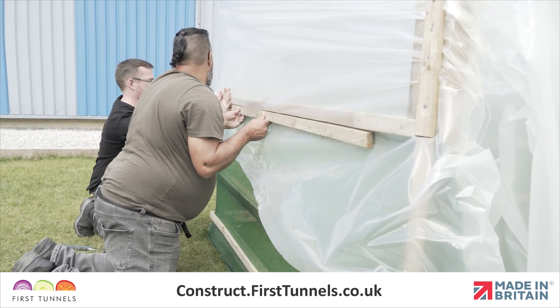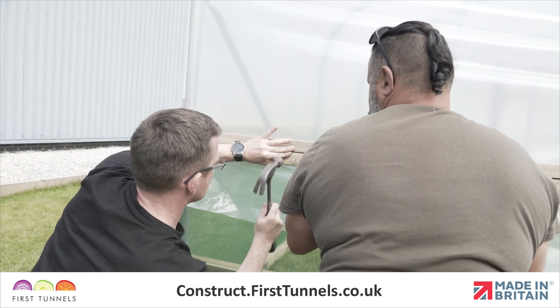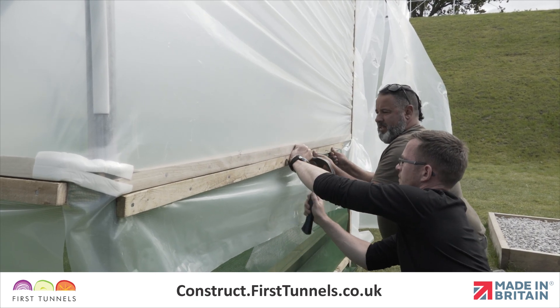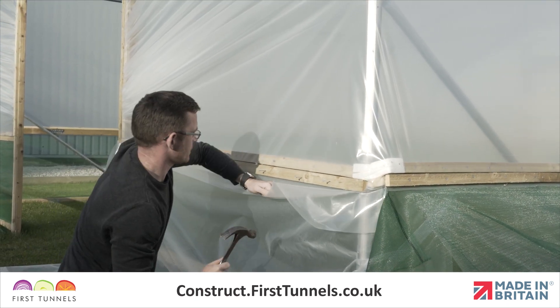Now secure the polytunnel cover to the base or side rails that span from the doorpost to the end hoop. Measure and cut a piece of batten to fit. Pull the polythene down and secure in place. Repeat on both sides and then on the opposite end of the polytunnel.